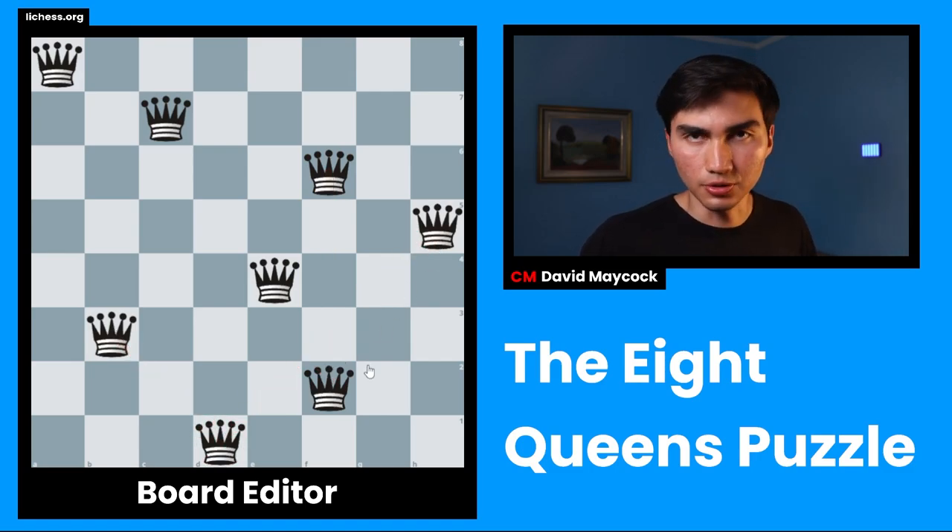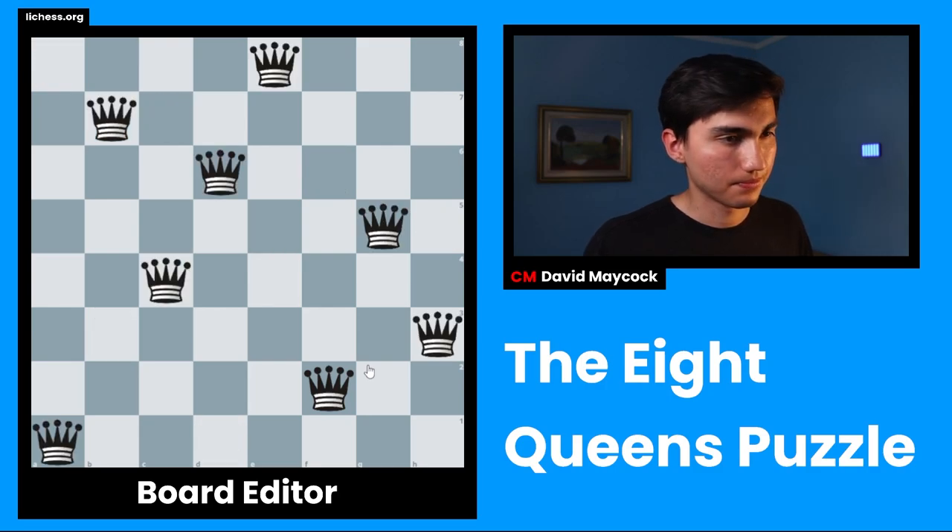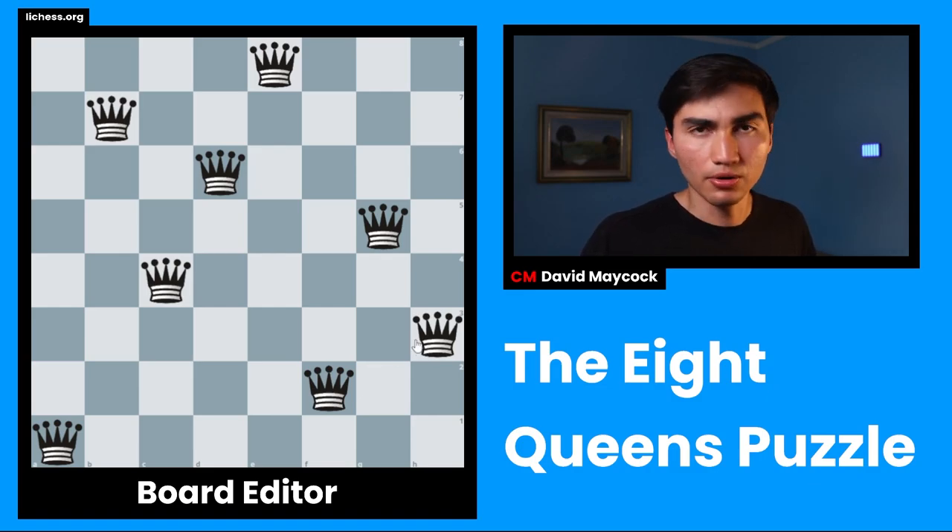Until you solve it — it's not that difficult, you can do it. Once you find the solution — which I'm going to show you in three, two, one — you're going to be much better at visualization.